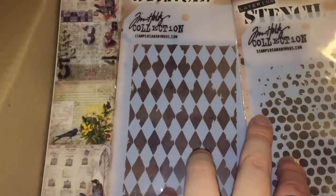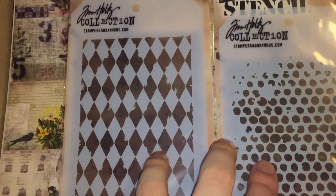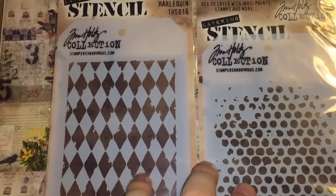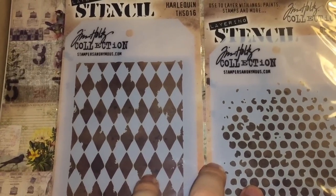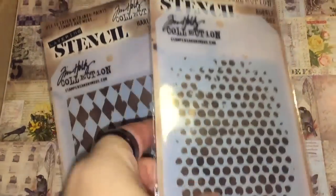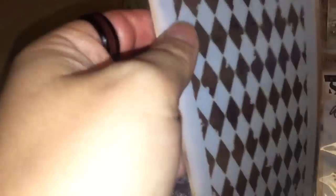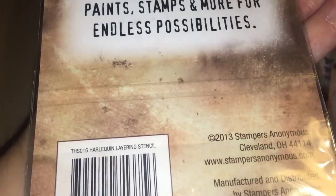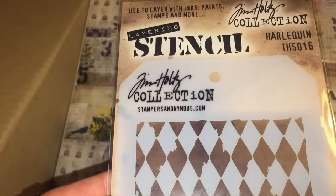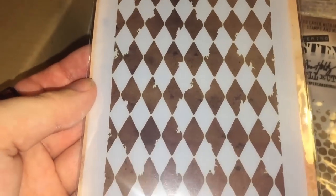These stencils are from Tim Holtz's collection — but I want to be careful here: Tim Holtz does not design these things. There's a huge team of designers and I don't believe any of his products are actually designed by him anymore. One is the Bubble stencil, which is really cool — I thought I could use the edges for snow for Christmas. The other is the Harlequin stencil from 2013 by Stampers Anonymous, which I've loved for a long time and just never got.